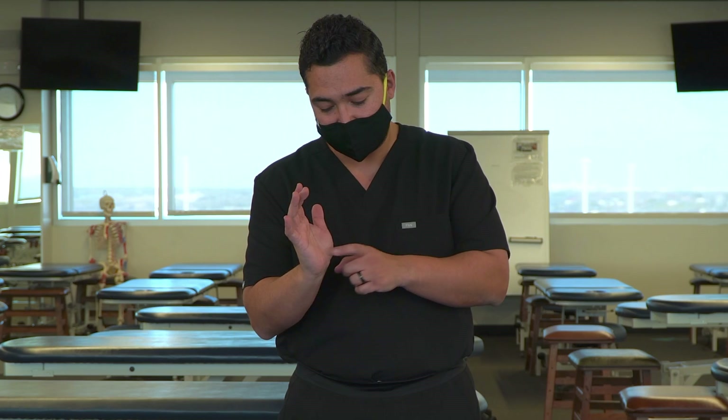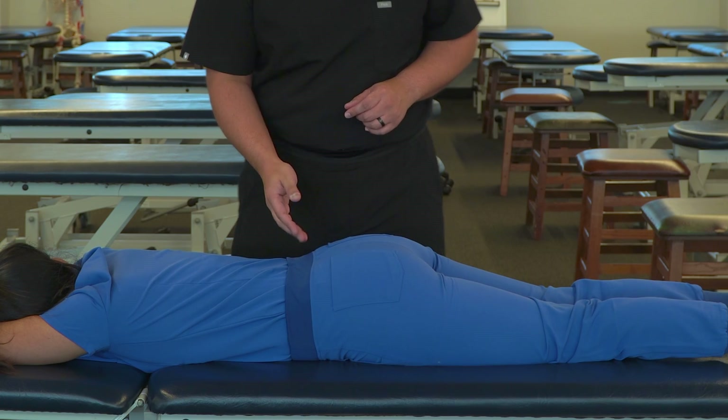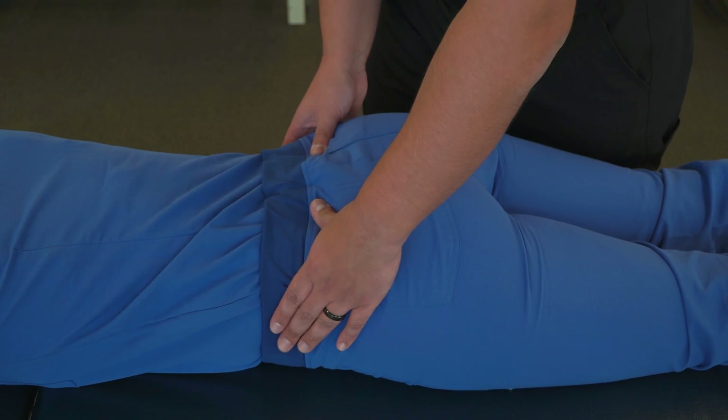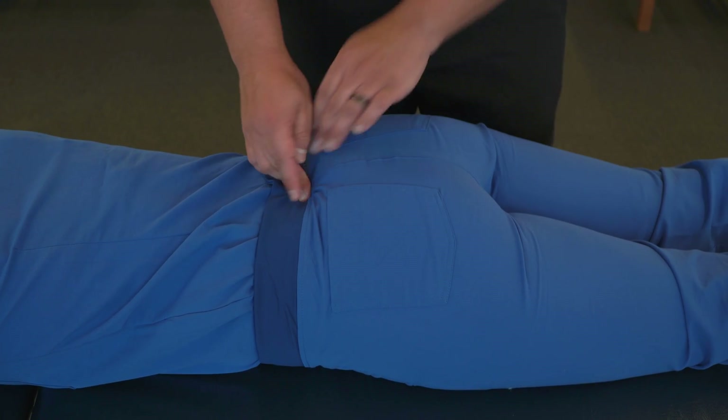We're going to start with the heel of our cephalad hand on the base of the sacrum. We're going to find the base of the sacrum by finding the iliac crests, followed down to the PSIS, and then come across and find the sacral base.